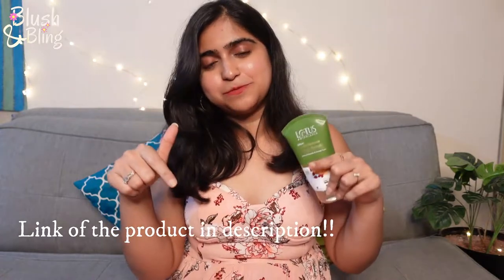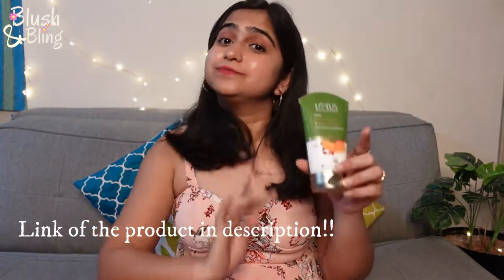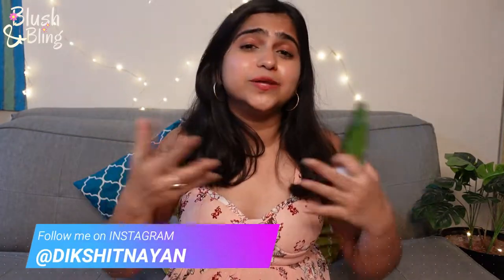I'm back after cleansing my face. It has not dried out my skin at all, so you can say it's suitable for all skin types. It's giving me a really nice refreshment and I hope it will de-tan my face. The link to this product will be in the description box, so do check it out. It's great for this summer — it will give you a beautiful glow, get rid of dullness, and de-tan your face and neck.